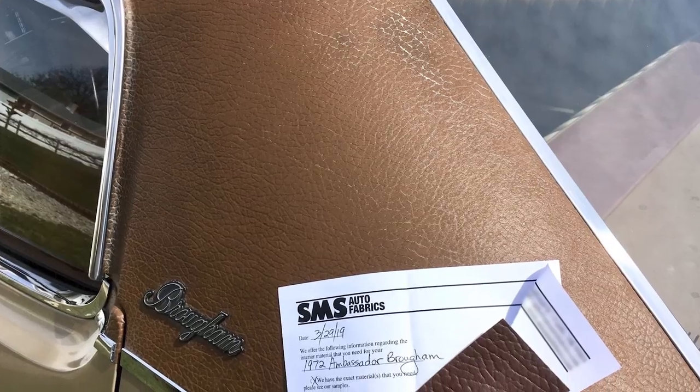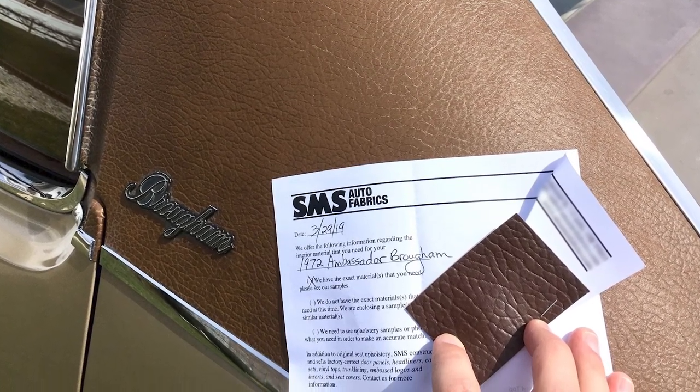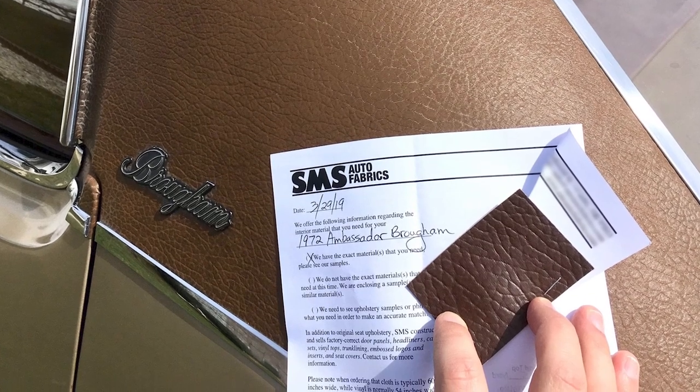I was understandably nervous about ordering new vinyl for this car, because it's not like there's millions of people restoring AMC Ambassadors, so the aftermarket support for matching materials is somewhat limited. However, a friend recommended SMS Auto Fabrics, and sure enough, they were able to match the grain and color perfectly — they even sent me a sample to confirm it. Despite being somewhat unfriendly and taking longer than predicted, the top eventually did arrive.